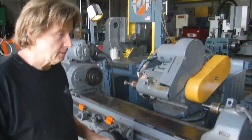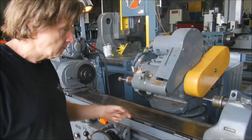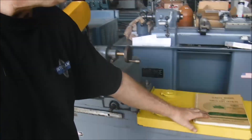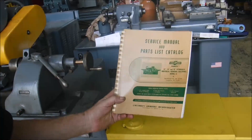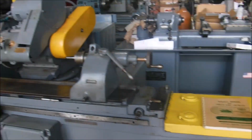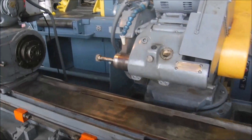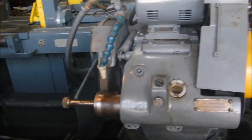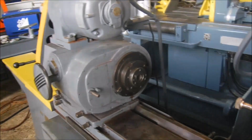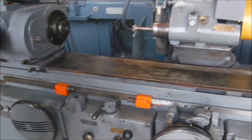We got this Cincinnati 12 by 48 grinder here, we got the service manual here, and it's got an internal grinding attachment here, so we'll just put a nice sounding spindle there.